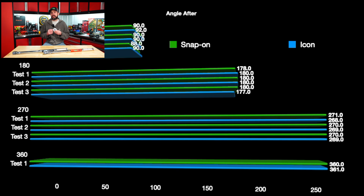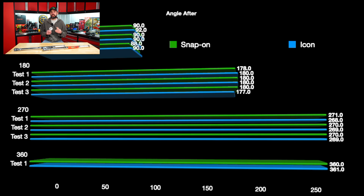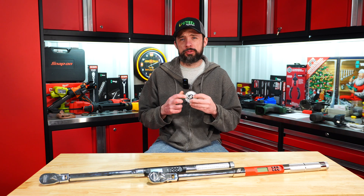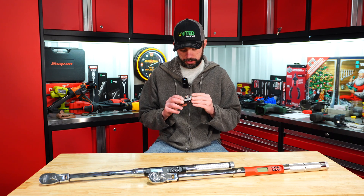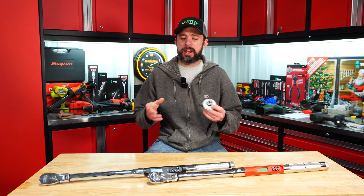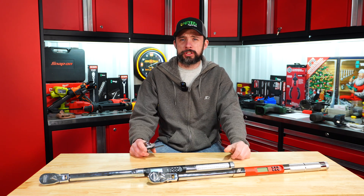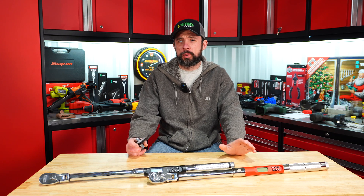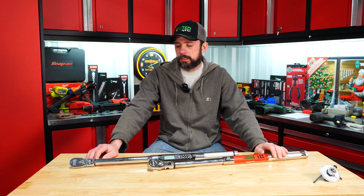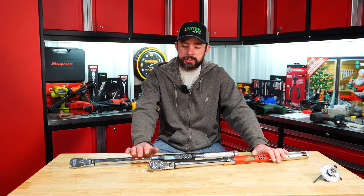Looking at the angle results - I did 90, 180, 270, and 360 degrees. With this dial-style gauge the highest deviation is two degrees, maybe one degree, because of the dial itself. As you know from using these, they're not always 100% due to the O-ring in there. Nonetheless, I would say these torque wrenches are pretty much within spec for angle.